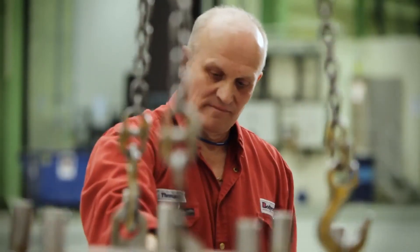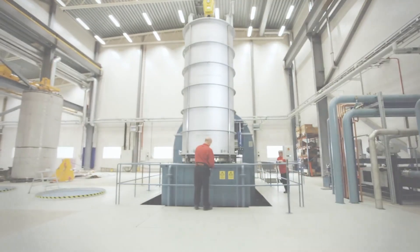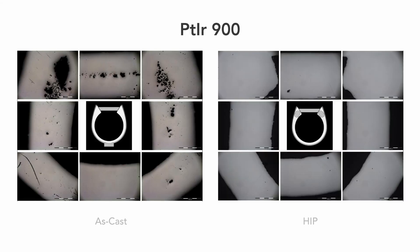They were very accommodating. Got the castings HIPed, brought them back, sectioned them, and put them under high magnification — and they were perfect.